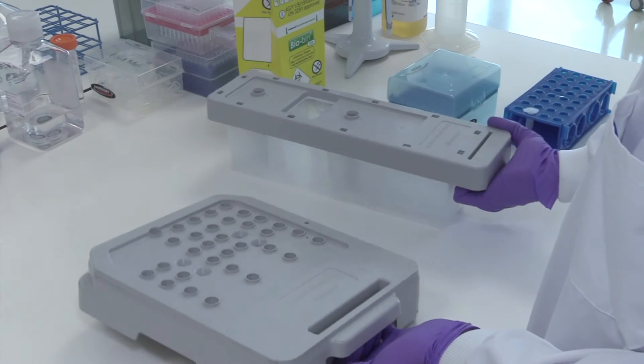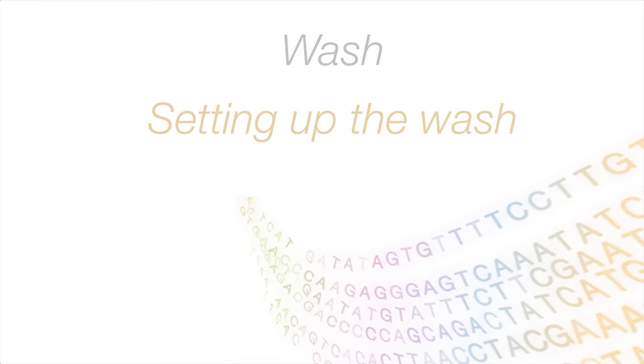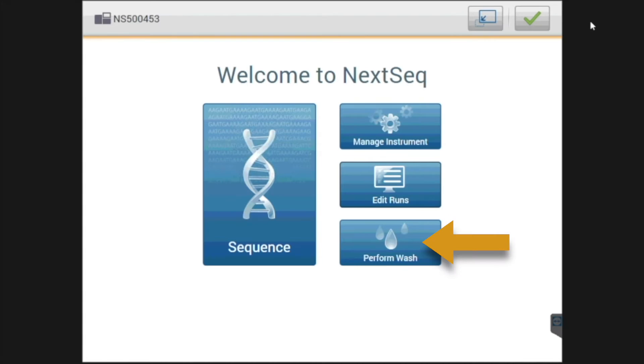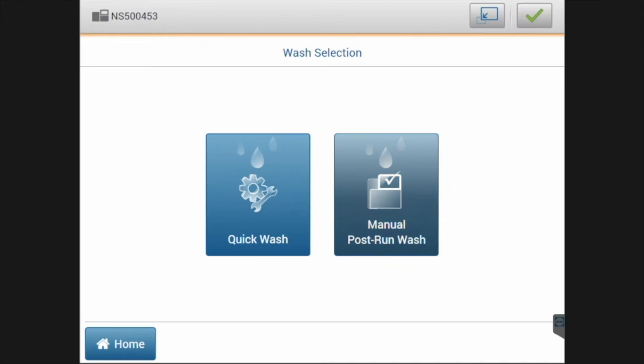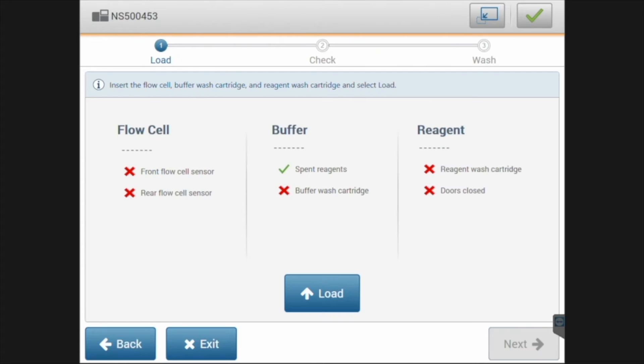Now that the reagents are prepared, let's see how to set up this wash within the NexSeq control software. On the welcome page of the control software, select the perform wash section. Here, select the wash type you want to run. The manual post run wash setup will be shown on screen.